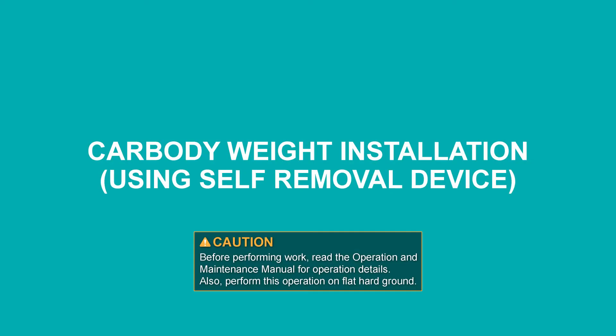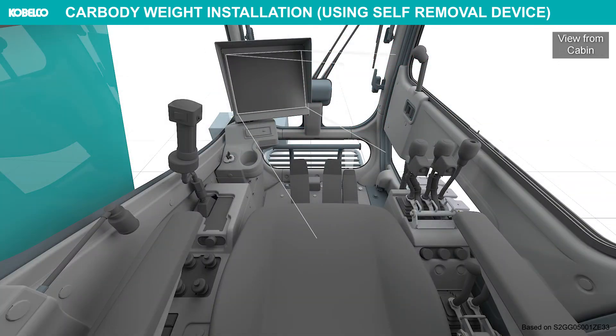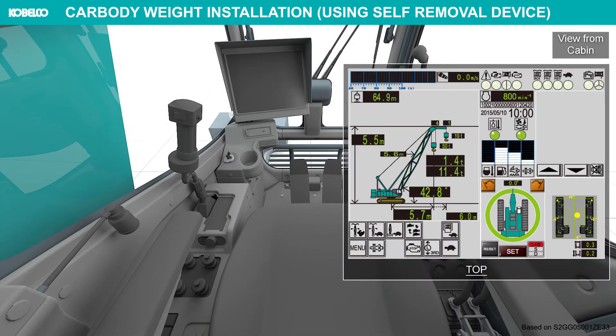Car body weight installation using self-removal device. Set the LMI to the counterweight removal mode.